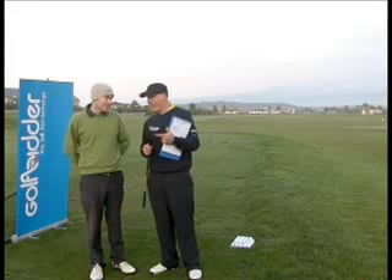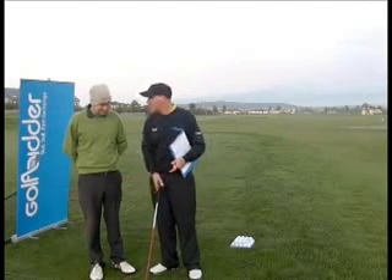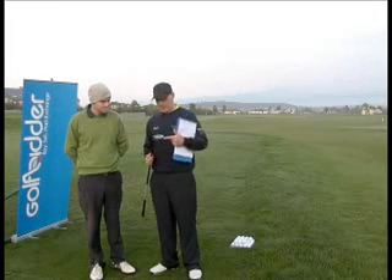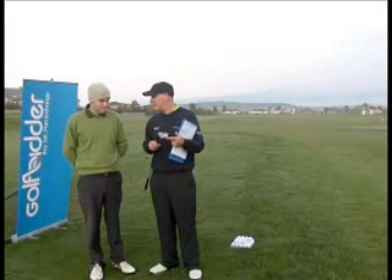Have you ever met anybody with a driver who hasn't changed it from the neutral position? Neither have I. But with three woods it is different, because sometimes when you look down and the face is closed, it would be nice to just be able to adjust it and open it. I think where you really find benefit from the R9 flight control technology — adjusting loft and lie angles — is in these fairway woods.